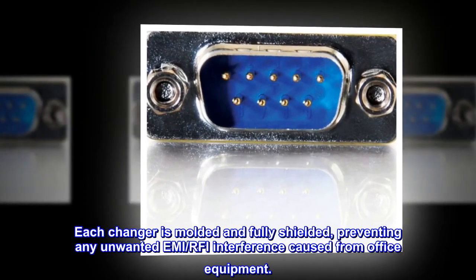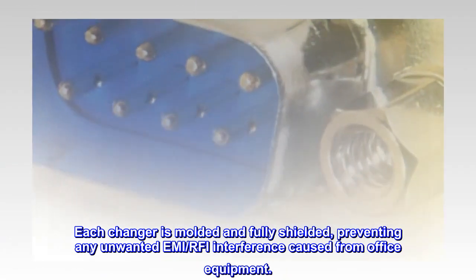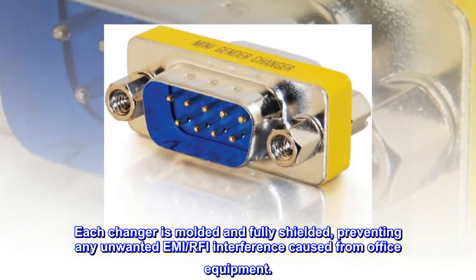Each changer is molded and fully shielded, preventing any unwanted EMI/RFI interference caused from office equipment.